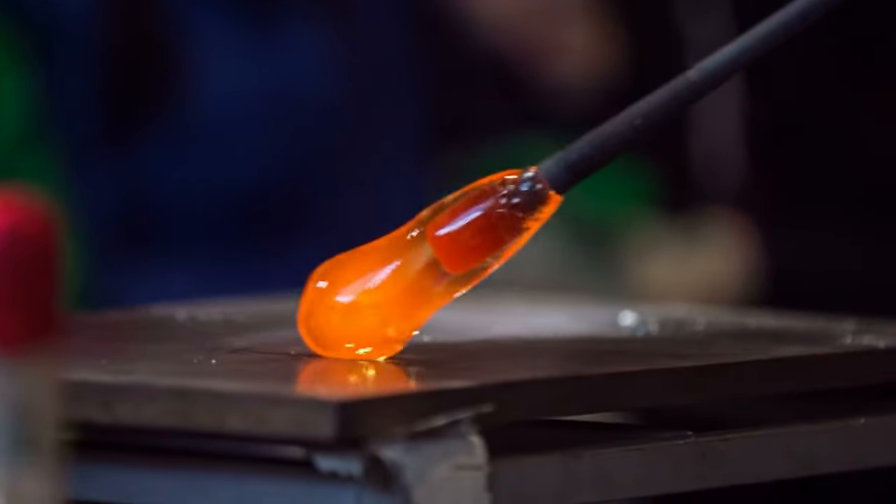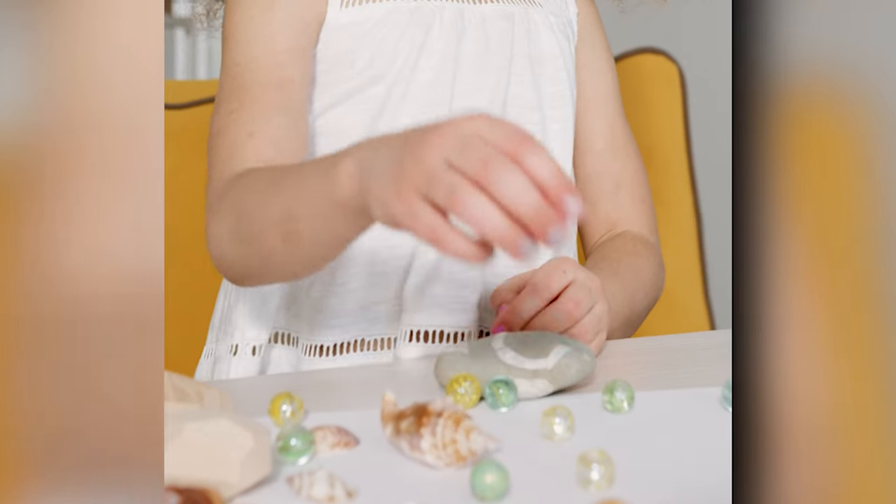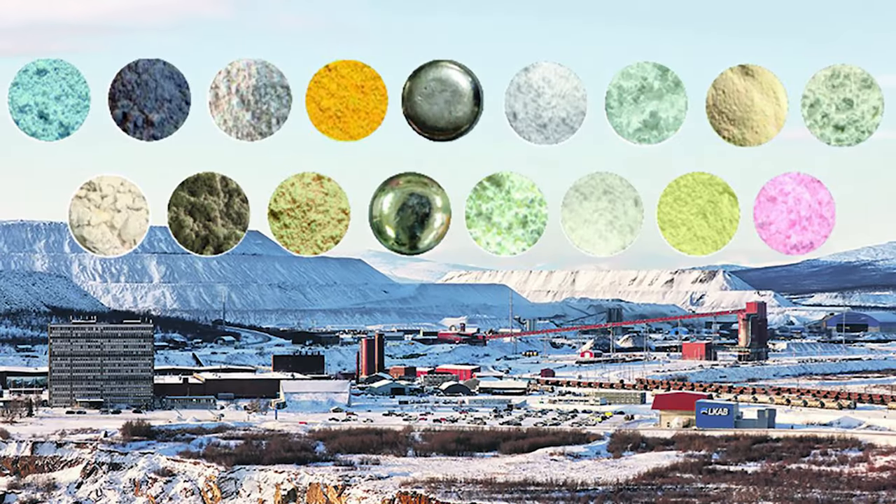Adding lead to the glass mixture can make the marbles denser and more valuable, while adding metallic oxides can create a range of colors and patterns.